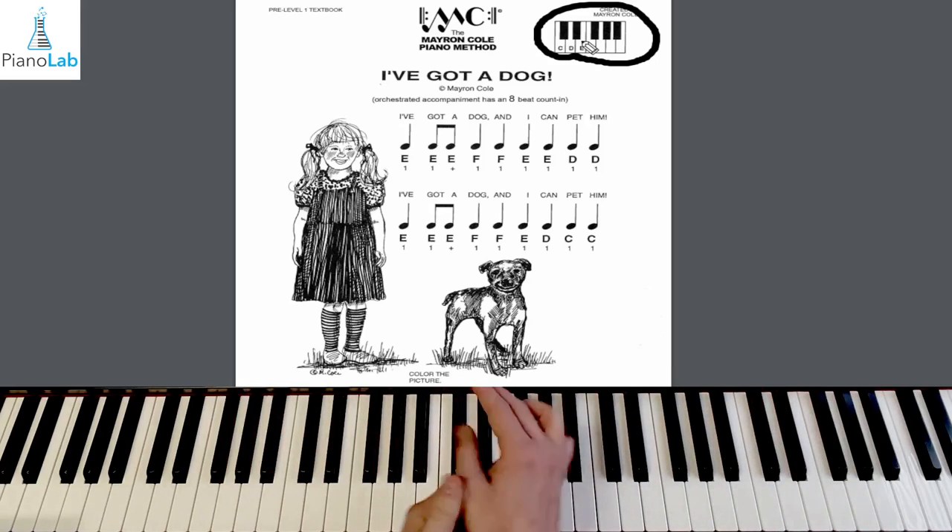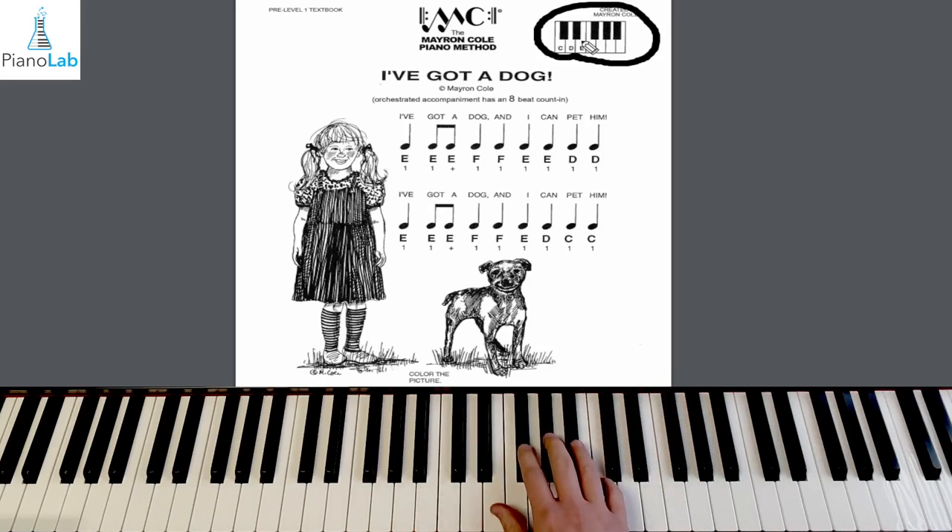I'm going to the center of my piano to find a group of two black keys, and that will lead me to middle C. Next to C, I have the note D. The last white key under the group of two black keys is the note E. And the very last one there we have is F — our new note. Remember, our new note F is now under the group of three black keys.